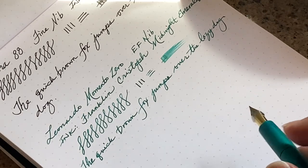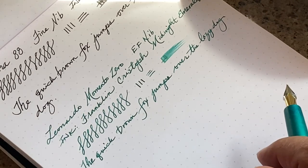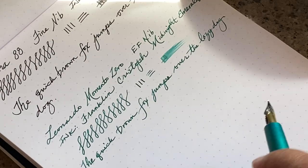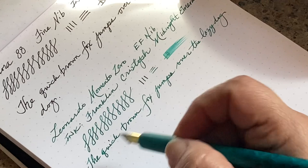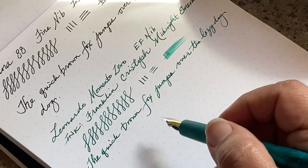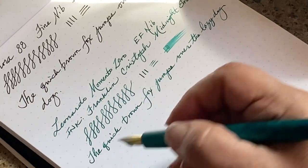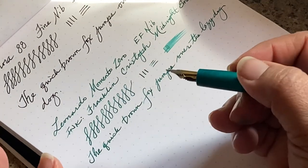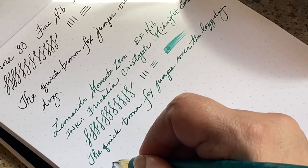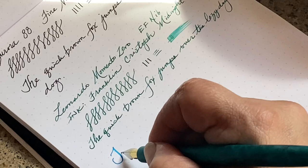A little bit of the history behind Tom Studio: his wife actually does pointed pen calligraphy, or dip pen calligraphy, and so he started doing some of this work on his father-in-law's machine and made her something that wasn't just plastic. It's a very sweet story.